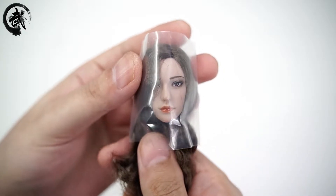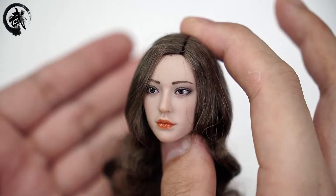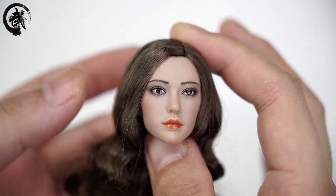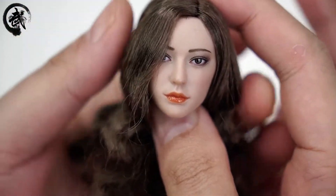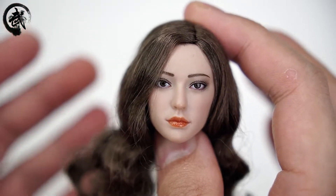接下来给大家看的就是这颗头雕。这个头雕拿出来就是这样的一个样子，并没有任何的打理，对大部分的玩家来说还是非常友好的。这颗头雕把头发挡上之后是这样的一个样子，正常的一个展示就是这样的效果。